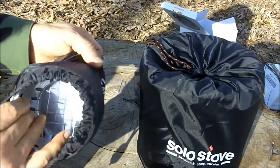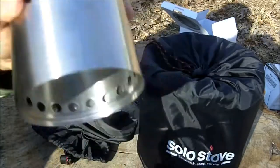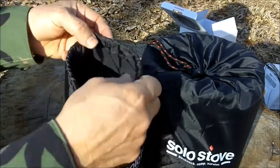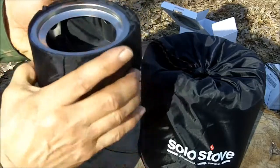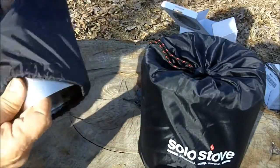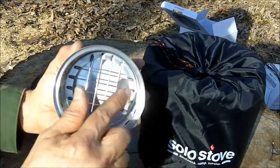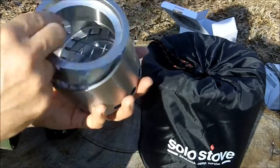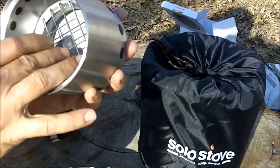It only has two freely moving parts: the stove itself and the pot support. So there's not a lot to rattle around in your backpack like some stoves I've used. To prevent rattling, I tuck this part in and pack the stove like that — no noise at all. The light version weighs only 9 ounces. It is 4¼ inches wide and 3.8 inches tall when packed. It's made out of 304 stainless steel, except for the grid, which is nichrome wire.